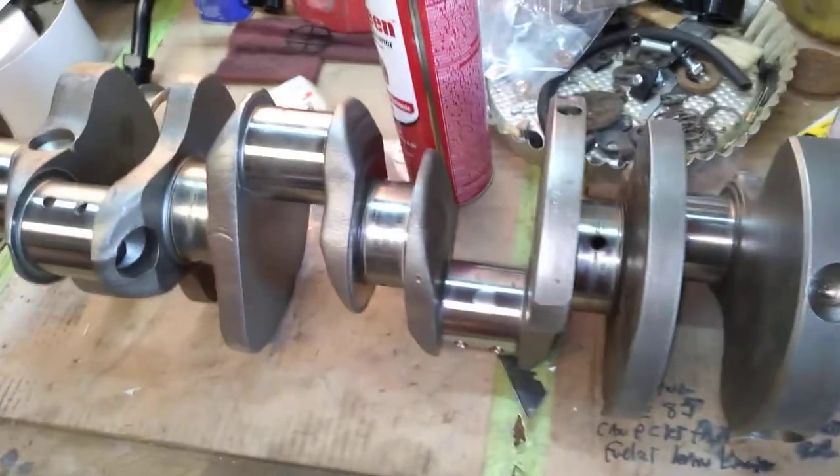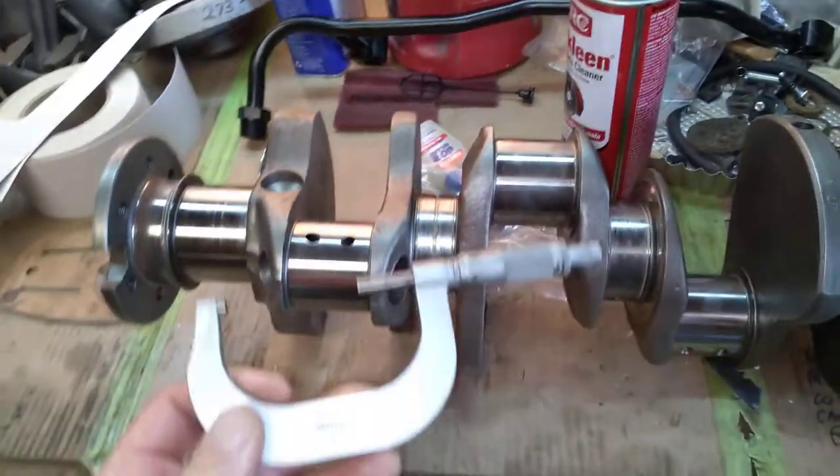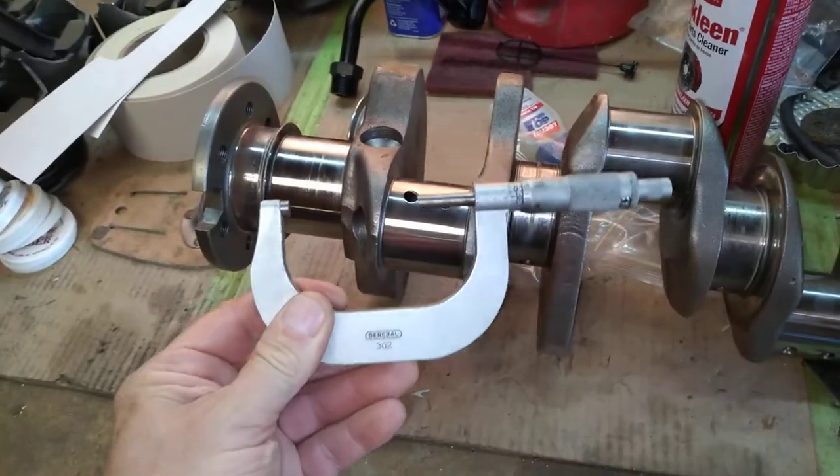That's mic-ing the crank. You can use a vernier caliper, but like I said, in the old days, mic-ing the crank meant using one of these — a micrometer.